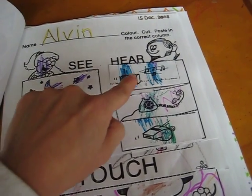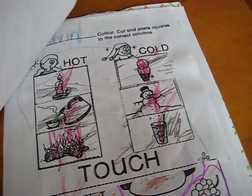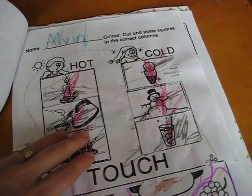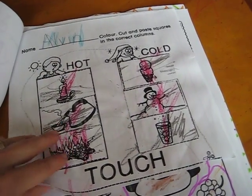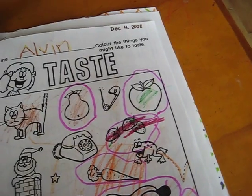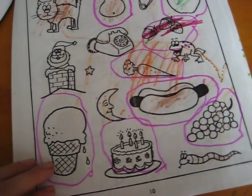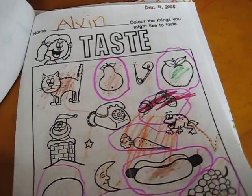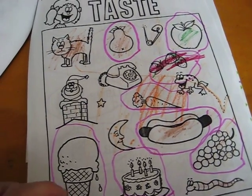See and hear — once again, put the right pictures in the right place. Touch — hot and cold — you get to cut out and glue the pictures and color them. Taste — color the things you might like to taste. Here, because he colored the whole picture, I had him circle the things he likes to taste.